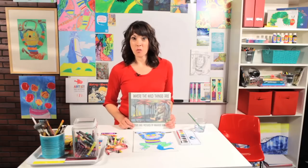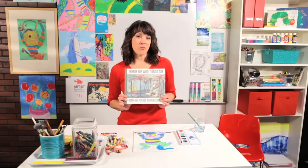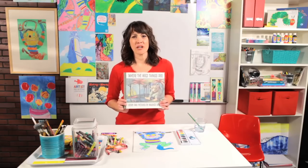Hello artist friends! Are you ready to draw something great? Or maybe I should say, are you ready to draw something wild? Today I'm going to show you how to draw a wild thing. This is from Where the Wild Things Are by Maurice Sendak, and this is one of my favorite books of all time.